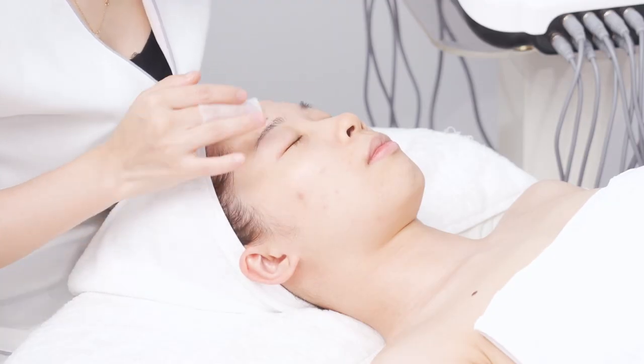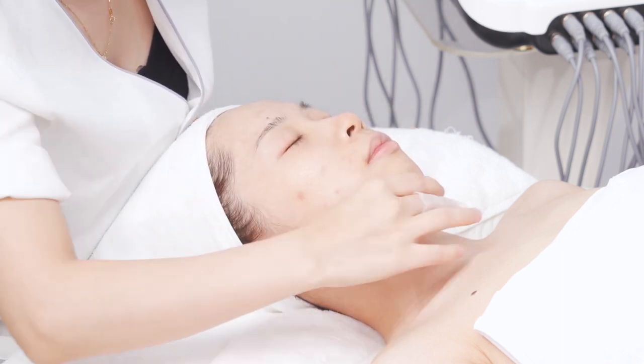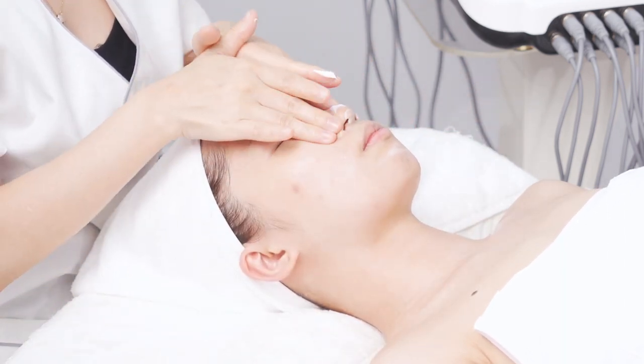Apply toner. Relax the face. Apply massage cream on face and neck evenly.